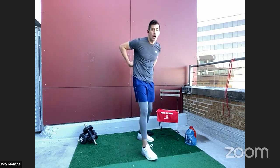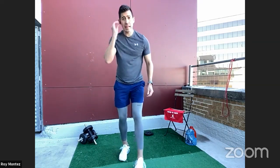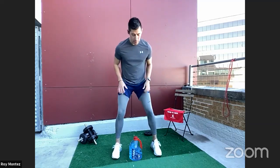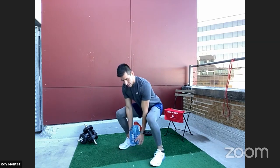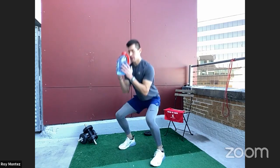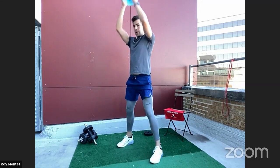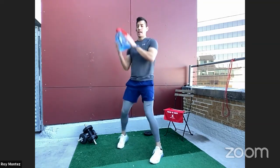The goal of the bent-over row is to target our lats, mid to upper back, and a little bit of our traps. Exercise number three: squat to overhead press. If you have a med ball, gallon of water, or dumbbell, grab that. Rack it up at chest level, squat down, then press overhead to incorporate shoulder strength. That's a lower body movement into an upper body movement.